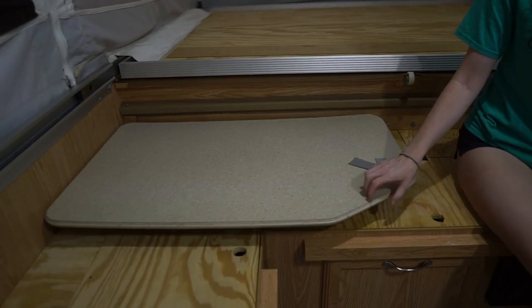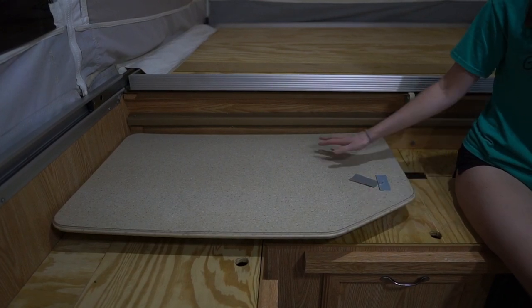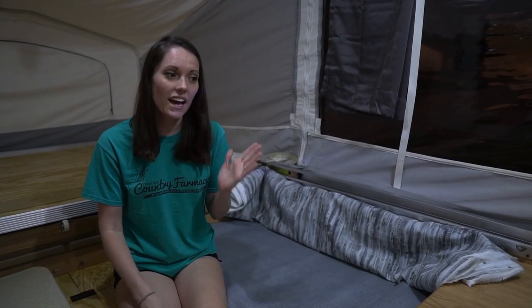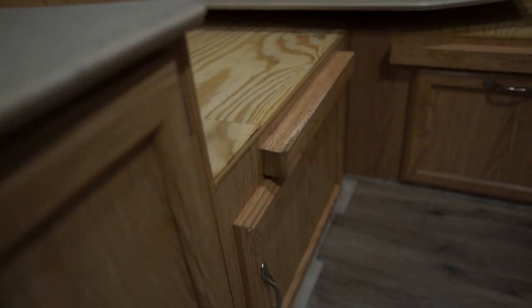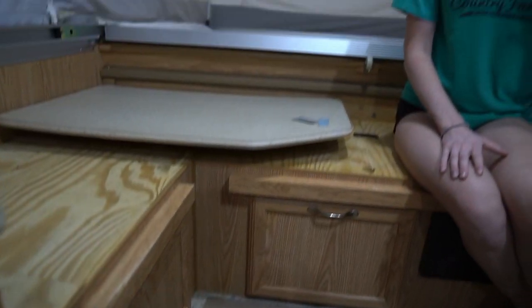We're going to leave the countertops this tan color, at least for now. We'll see once everything comes together if we're happy with this countertop color. If not, we might decide to contact paper it or something like that. And then finally, for the flooring, we're going with a click-together vinyl flooring from Home Depot — this is considered Devon Oak. It's a gray, tan, wood-look vinyl plank flooring. That's generally our color scheme for the camper.